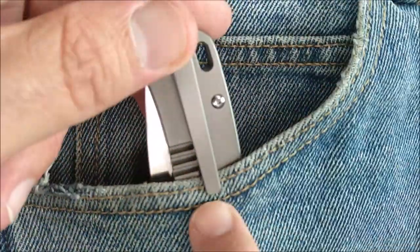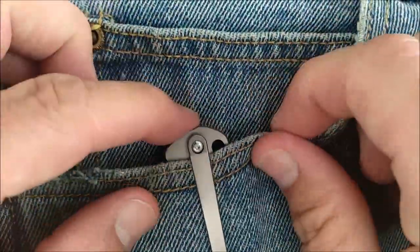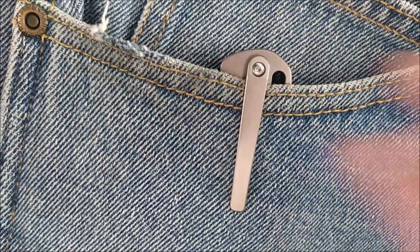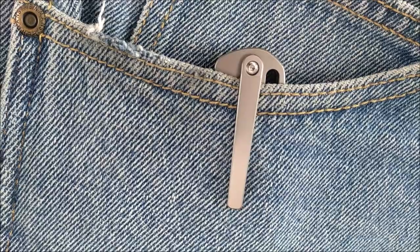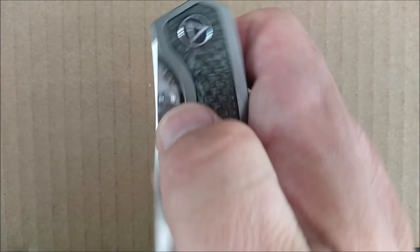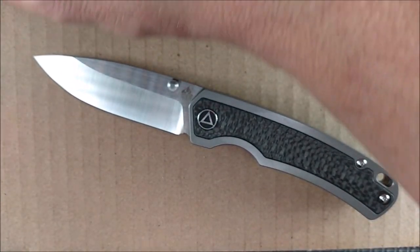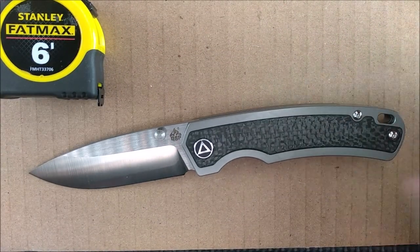Let's look at how well it goes into a pocket. The clip climbs over dense pants quickly and goes right to full depth. Since it's gray, it's not grabbing attention — it's a nice flat gray. This is not a super budget knife, and I'll give you the price right after all the dimensions.